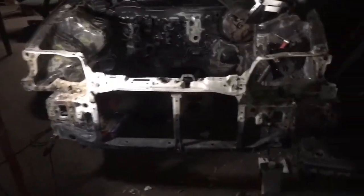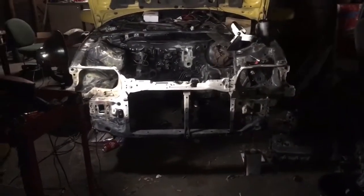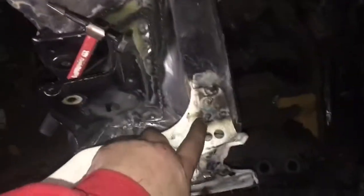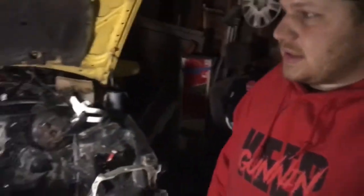It looks good to me, doesn't look crooked at all — looks pretty symmetrical. Now I can start shaving some of the holes tomorrow. I know my welds are terrible, but it's in there, it's solid, it's not going anywhere — I'm shaking the whole thing and it holds. That's gonna wrap it up for tonight's video. Make sure you like, comment, subscribe — this is Lazy Man's Garage, we get done when we feel like it. Peace.